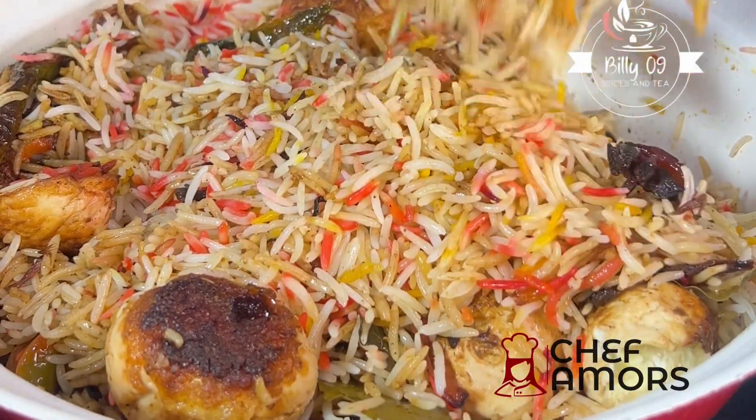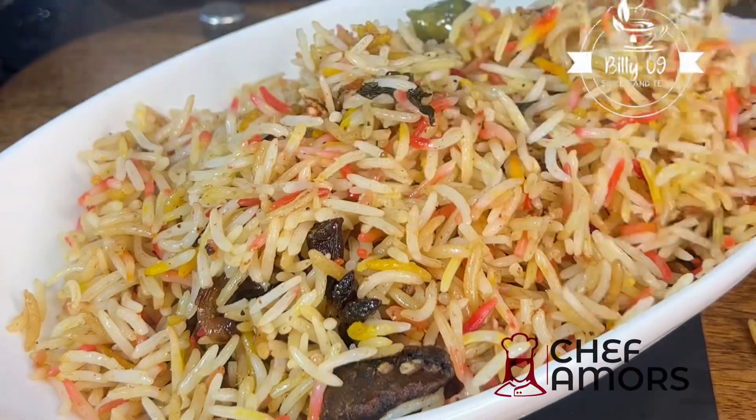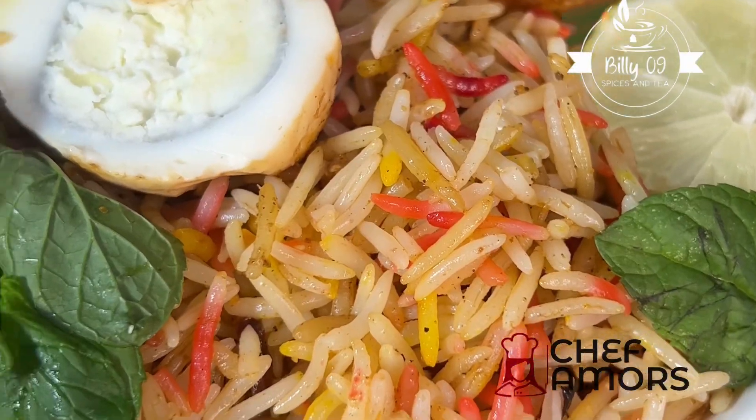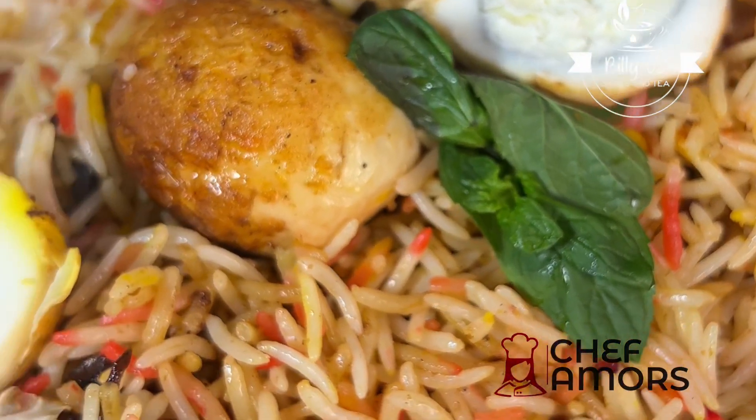This recipe was so easy to make — I finished it in less than an hour and it was wow! Rush over to Billy Ona in Spices and Tea for all your spices, tea, marinades and sauces. Bye!